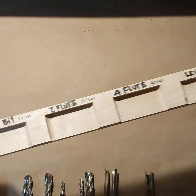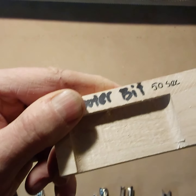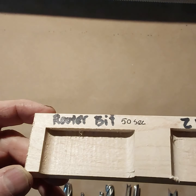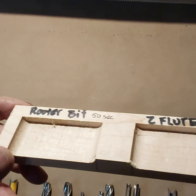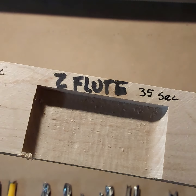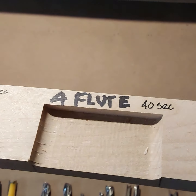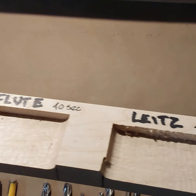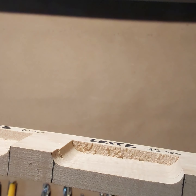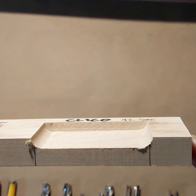Looking at the finished cuts: the router bit shows a little bit of texture on the bottom but the ends are pretty clean. The two-flute was the fastest at 35 seconds — a little more texture but still very acceptable. The four-flute has smaller scallops and a pretty clean end. The leets dig in a tiny bit at the ends but still a very good cut, a little rougher at the very bottom.